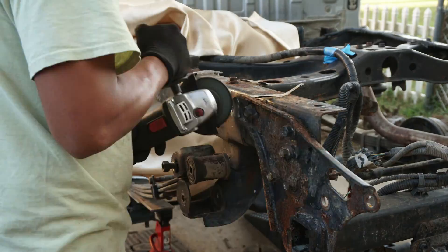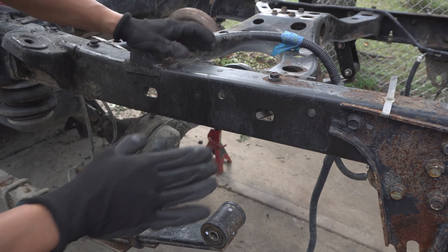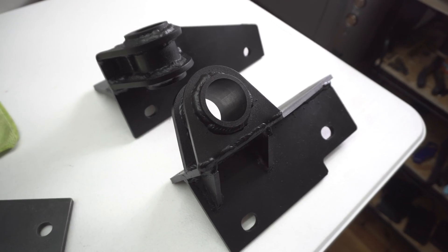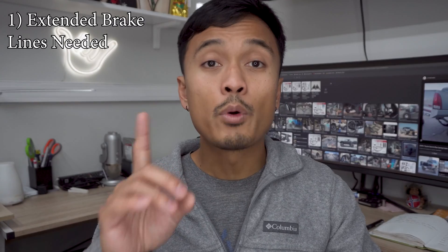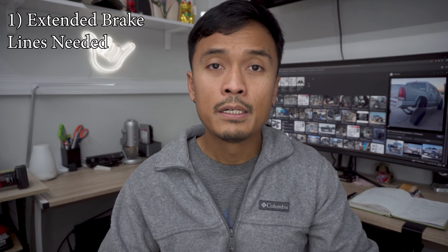We left off with the rear spring hangers completely removed, and we also finalized the design of the shackle flip system. Now just to point out, there are additional steps that we do need to do in order to achieve that full droop for this system, and I'll quickly touch on those. Number one, we are going to need extended brake lines and a way to lower the ABS harness, and here's what I did temporarily just so that I can get the system tested.